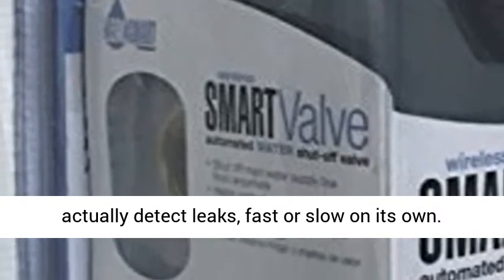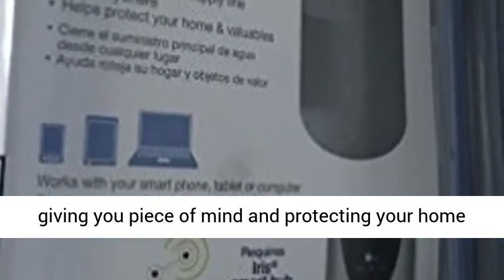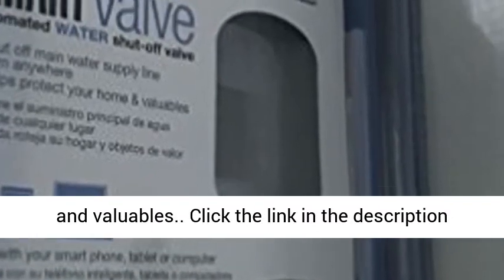The valve can actually detect leaks — fast or slow — on its own. Then it shuts off automatically and notifies you, giving you peace of mind and protecting your home and valuables.